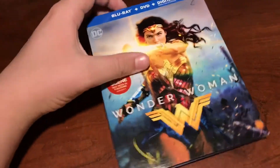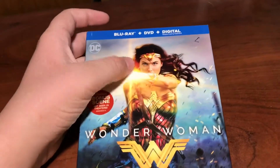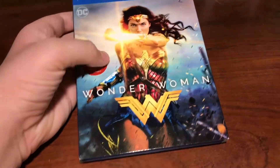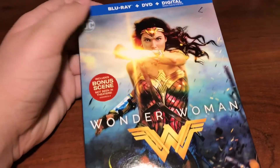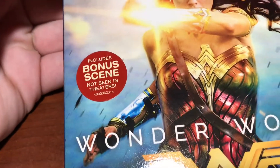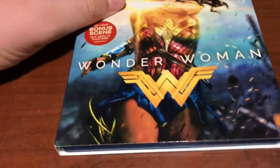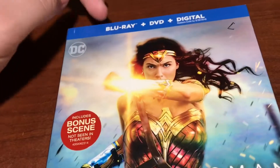I'll always be a Marvel boy at heart. You can see you've got Wonder Woman on the cover going through No Man's Land, or something like that I think it's called. You've got the title right there, DC, and then Blu-ray, DVD and digital combo pack.